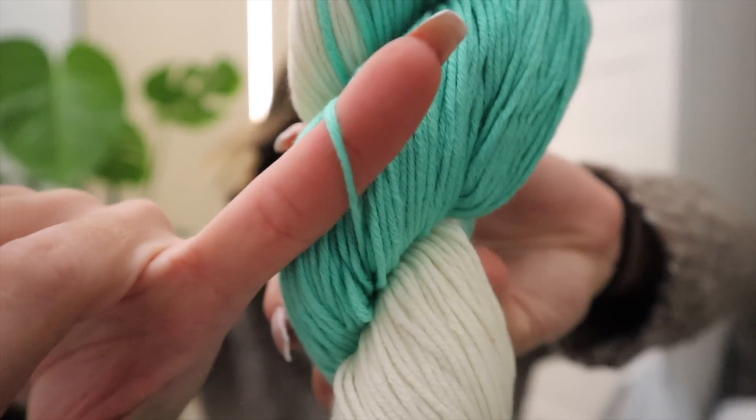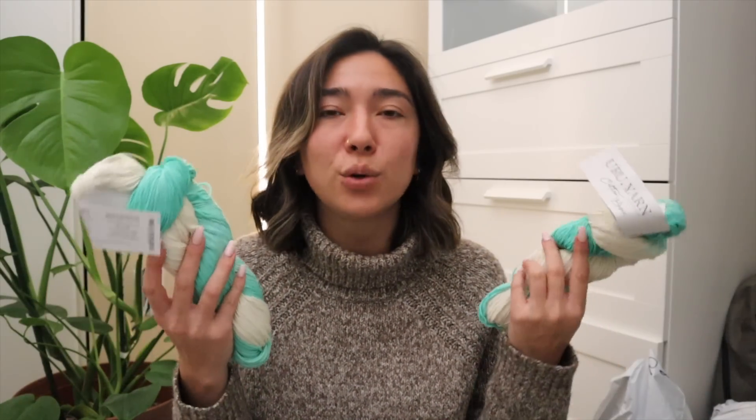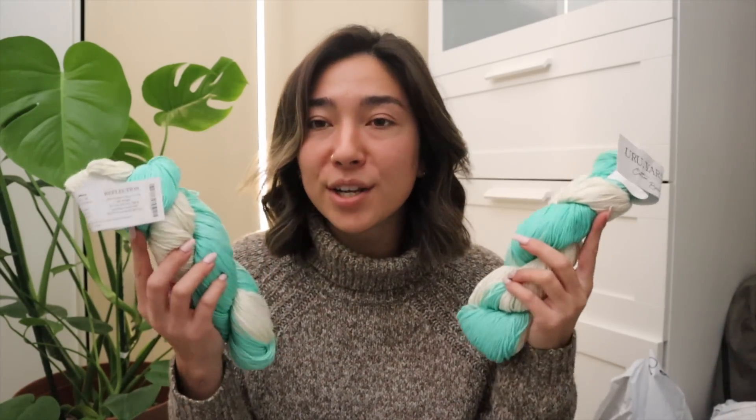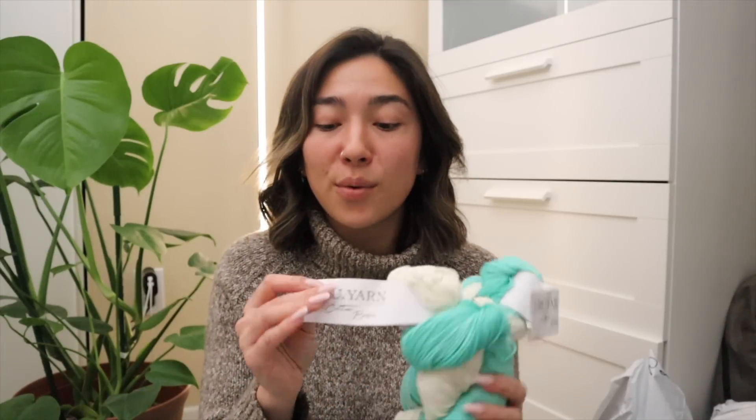I'm not too sure how many plies this Yuru yarn is, but I will give some type of cotton sweater or even a t-shirt or tank top a go. This might look really cute as a tank top or t-shirt, so I might have to hold on to these until it gets a little warmer out — maybe February or March. I'll be honest, this is not my favorite colorway, but I am pleasantly surprised at the feel of this pima cotton. I do have coupon codes for Knit Crate down below.